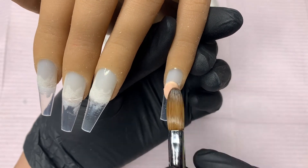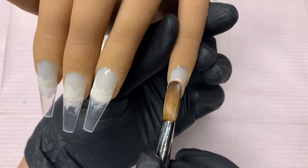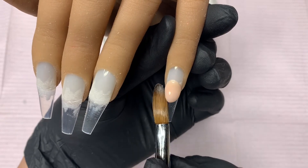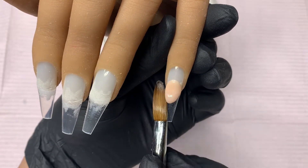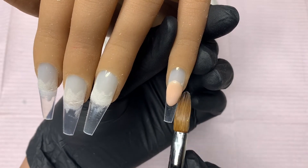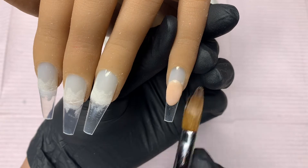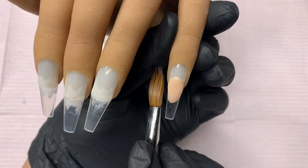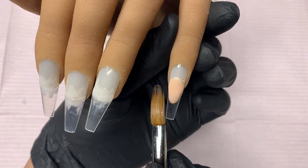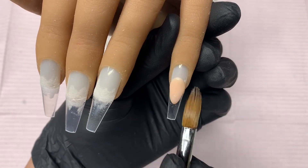For my extended nail beds I like to place my first bead right at the edge of the natural nail and then just go ahead and tap it and pat it into the shape I want. This one I decided to do a more rounded extended nail bed, so I get it as close to perfect as I can, but I don't stress too much because I am gonna go in with a hand file and refine that shape.